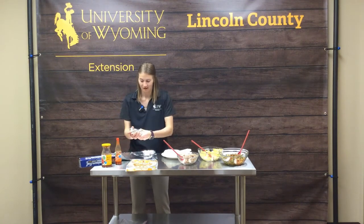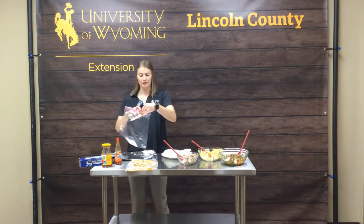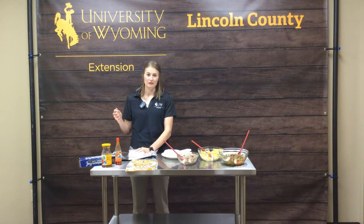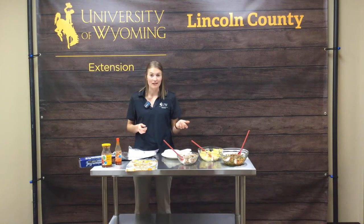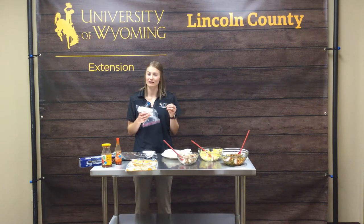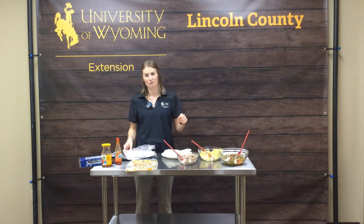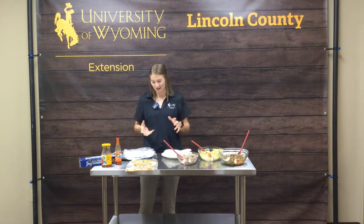Once you have all your burritos prepped, throw them in a freezer bag like a Ziploc bag. As you need them, pull them out, thaw them out, and go from there. You can be headed to class or work, pull one out in the morning, and pop it in the microwave on defrost for a few minutes until the contents are thawed. If you really like a crispier burrito — because once frozen and thawed the moisture can make your tortilla a little sticky — you can spray a little oil in your sauté pan and grill it on both sides. That will melt the cheese and make your burrito nice and crispy instead of soggy.